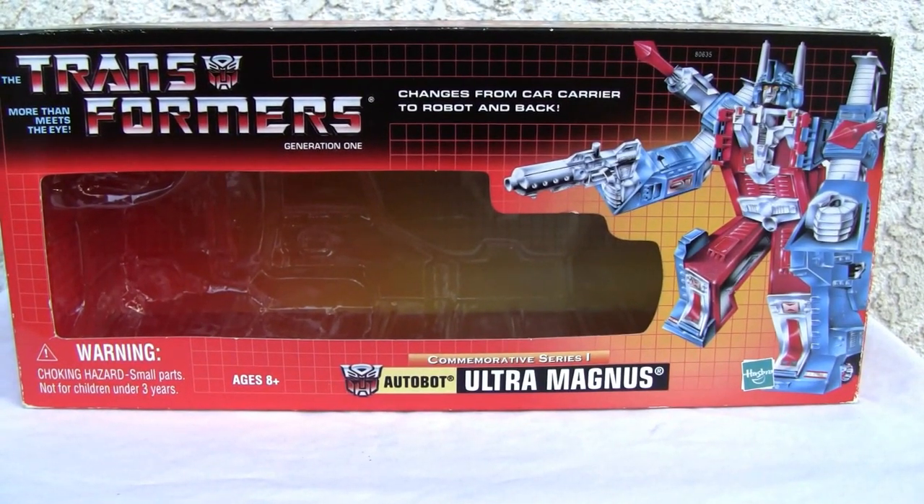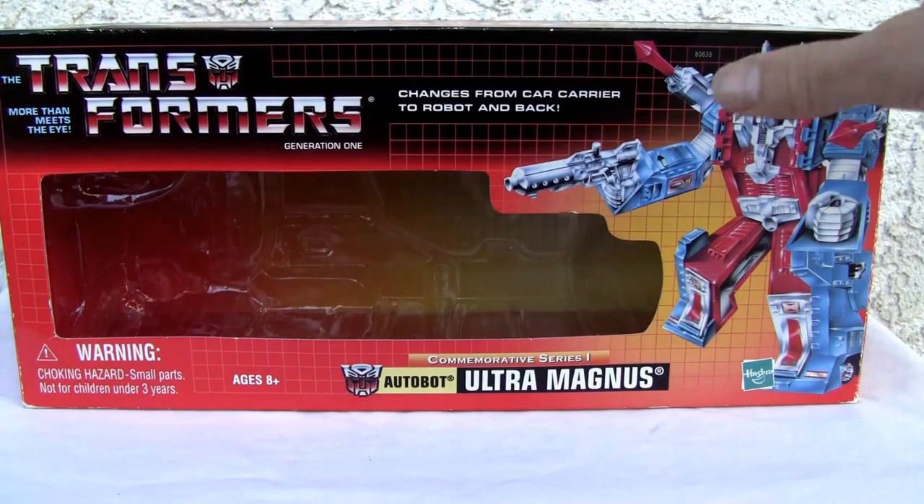Konnichiya YouTubers, it's Restock straight from Point Mugu, California. Today we're going to do a video review of Commemorative Series 1 Autobot Ultra Magnus. This is the 15th anniversary series, so let's go ahead and show you.